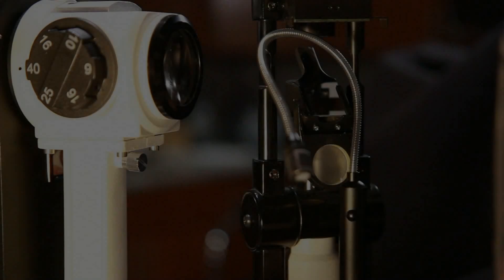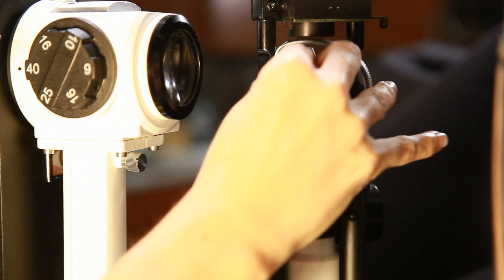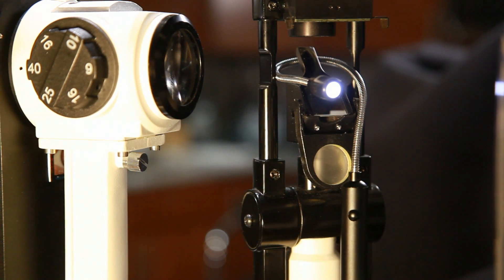Wrap the gooseneck light around the exterior of the slit lamp. Take the extension of the mirror and point the light at the same target as the slit. Note, the background illuminator need only be switched on while acquiring slit images.